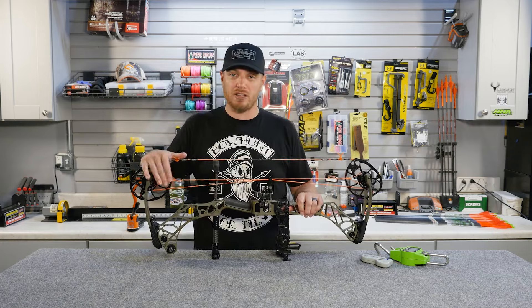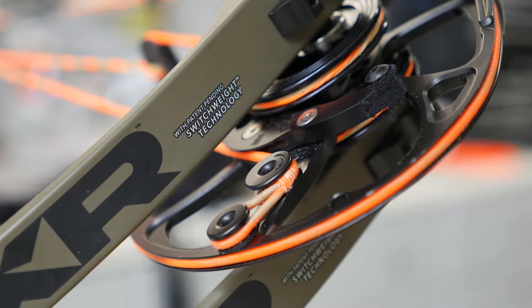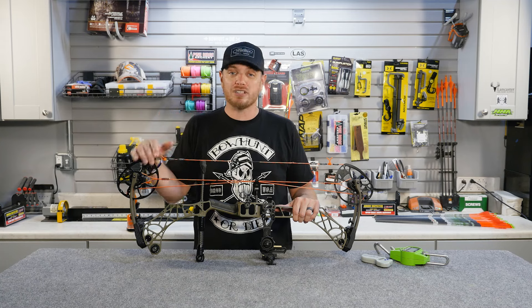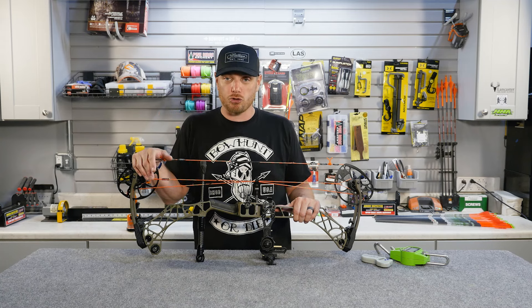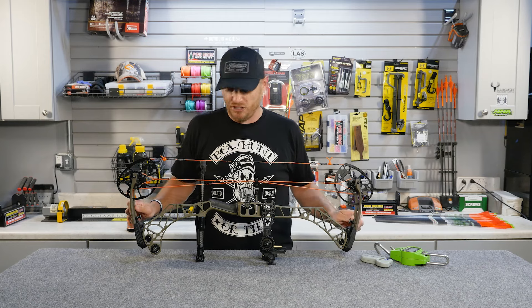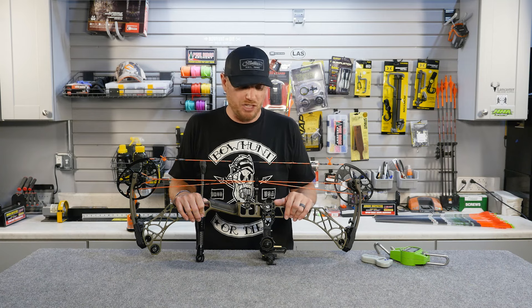This particular bow has what's called switch weight technology, so I can actually replace a module on the cam and change the peak draw weight of this bow. This is an exclusive technology to Matthews. For most bows out there, if you wanted to change the peak draw weight of the bow, you'd have to change the limbs themselves, which is a pretty big undertaking. So before you buy a bow, make sure that it's going to be the right draw weight for you.